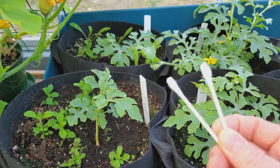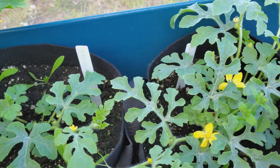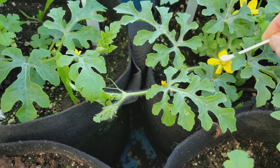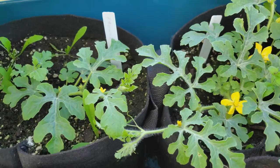What you need is some cotton swabs, and really all you are doing is the work of pollinators, such as bees, butterflies and moths. You just get into the pollen and dab the pollen of the male flower, and then you take that and apply it to the female flower.